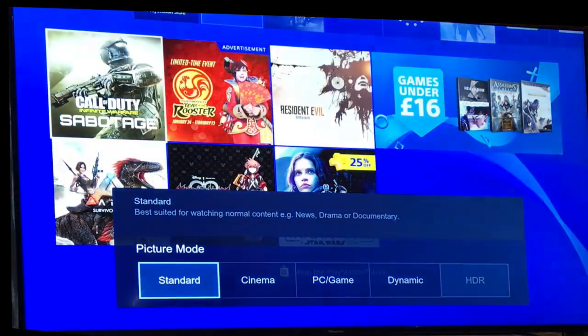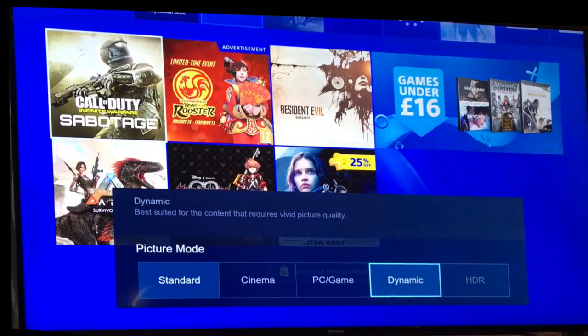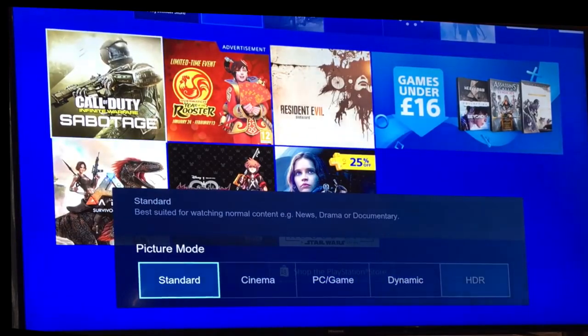Go back out of that and you now have HDMI enabled. If you go to your Picture Settings, you'll see you've got Standard, Cinema, PC, Game, Dynamic, and now HDR as a picture mode option.